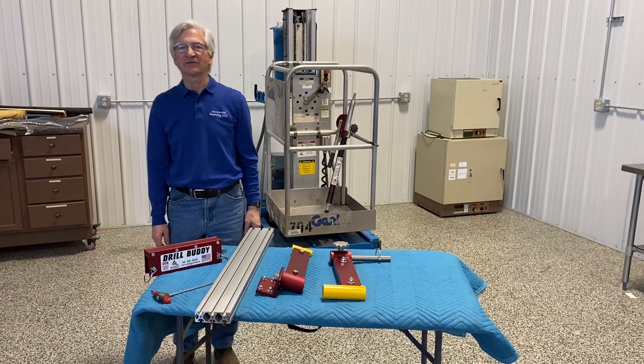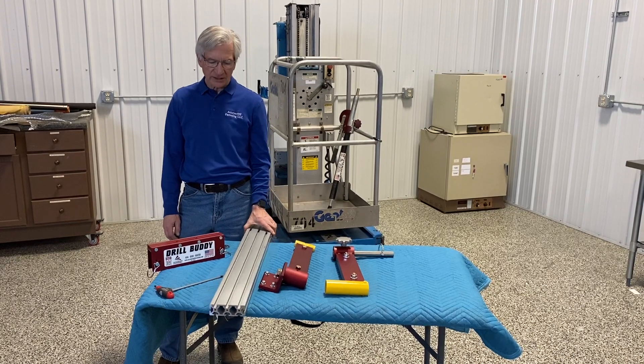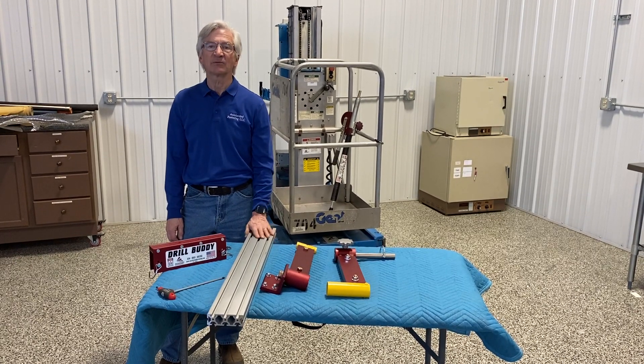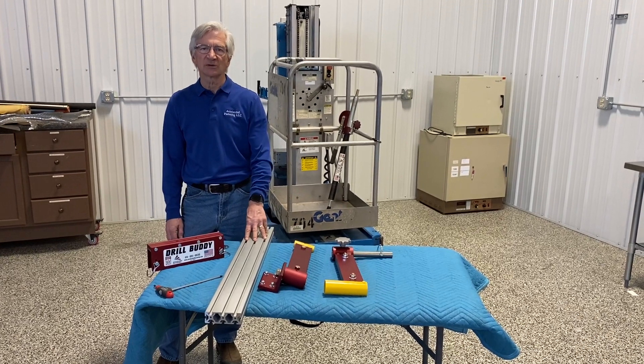Hey everyone, this is Reed Felton from Accelerated Fasting. Some of you have already gotten this drill buddy, and some of you haven't, but either way, we want to give you a little instruction on how to assemble it.